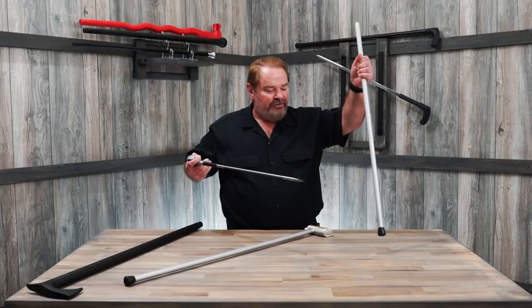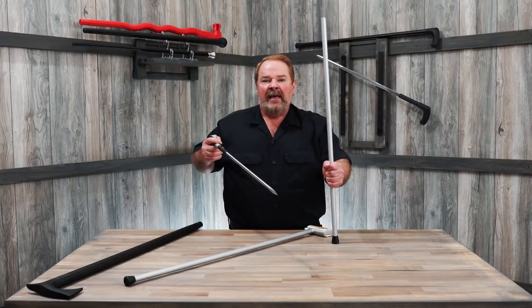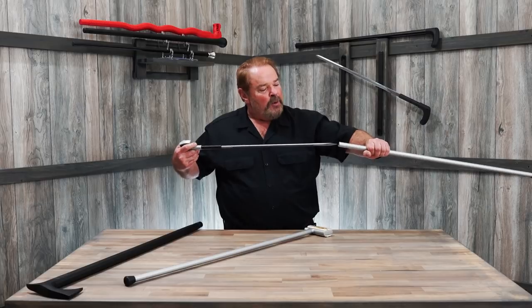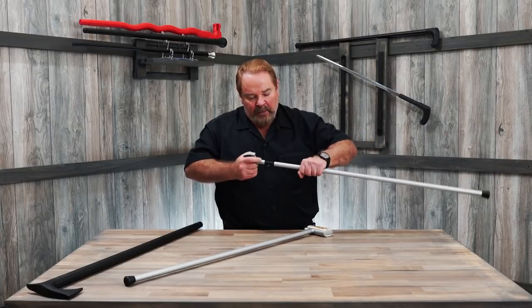The other bonus is that this shaft is made out of 3mm thick aluminum, and it makes a pretty good improvised weapon as well. So really this cane converts into two weapons very quickly.